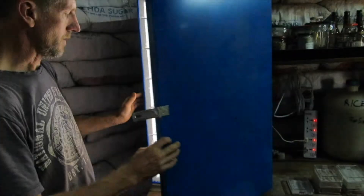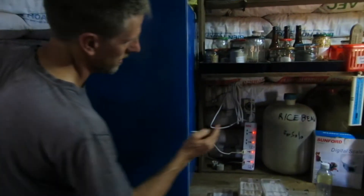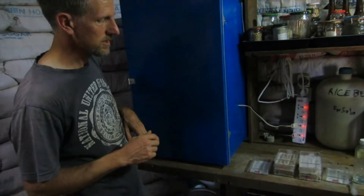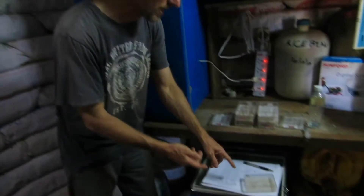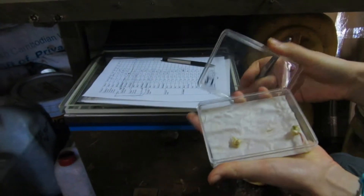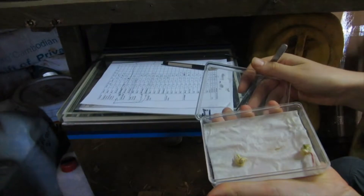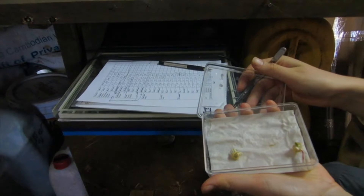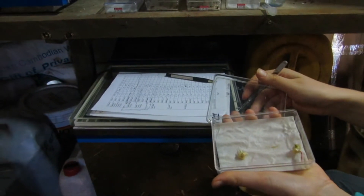Out here we have a cheap timer device set to give the box 16 hours of light and 8 hours of darkness. You can also see some of the germination trays in the process of being counted — most of the seeds have already been counted. This is now day 6, and the last couple of seeds are germinating in a tray that started with 50. That's how we germinate and check our seeds.